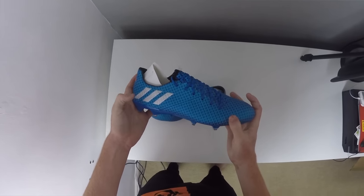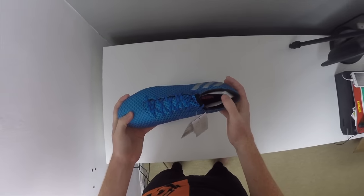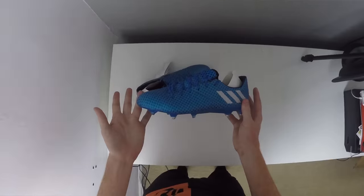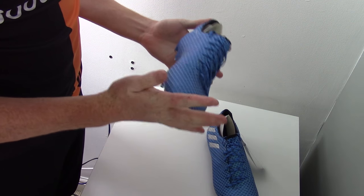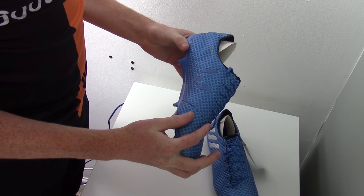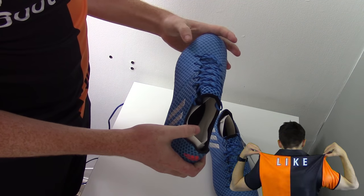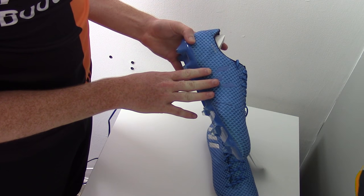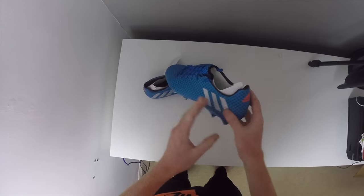Now despite the Pure Agilities being the top of the range boot, these 16.1 models are actually the boot that Lionel Messi prefers and wears more — he wore them throughout the Copa America tournament. These boots feature the new monotone construction and were designed alongside Lionel Messi himself to find a boot that would fit him right and improve his in-game situations. You're going to find the Messi logo on the inside of the boot as well as the agility knit texting with the orange Adidas logo on the heel.